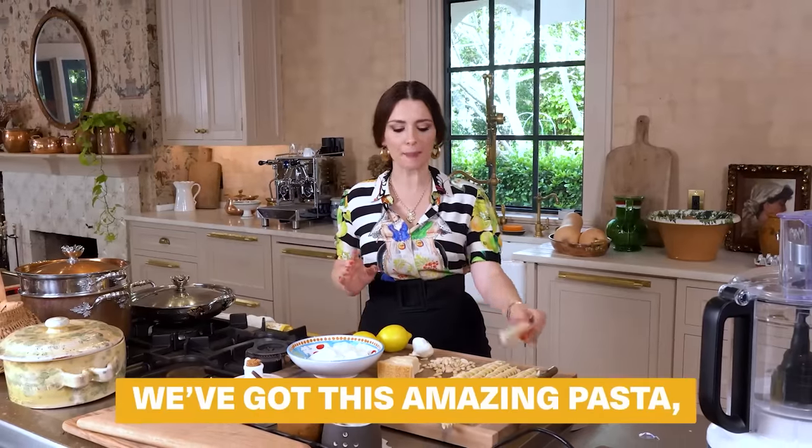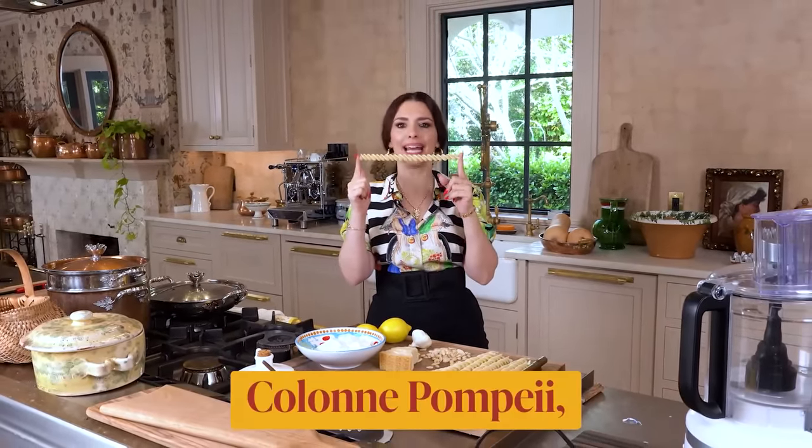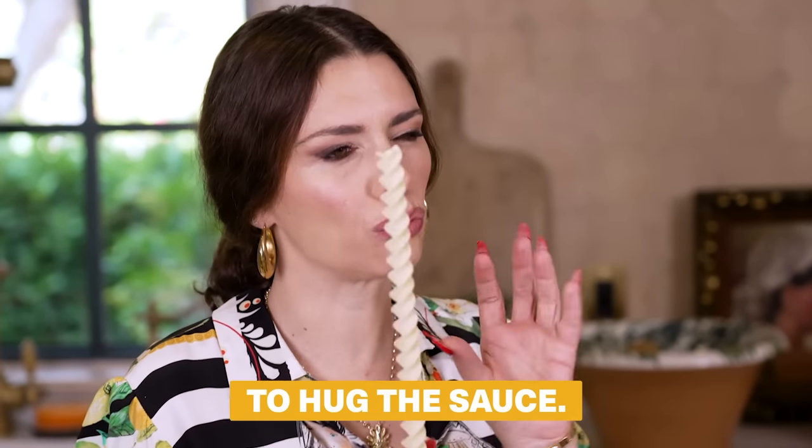Today we've got this amazing pasta which is called Colonne Pompeii, the Pompeian columns. This is like a giant fusillo that's going to be perfect to hug the sauce.